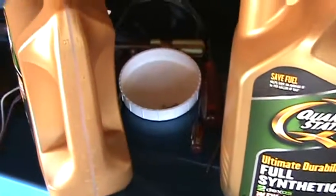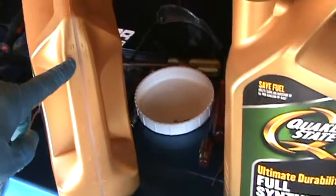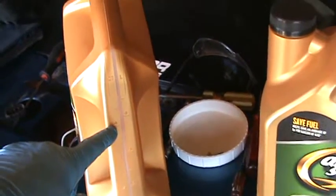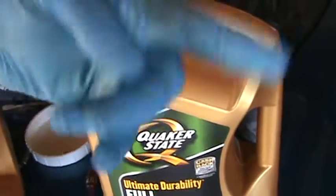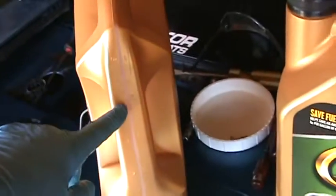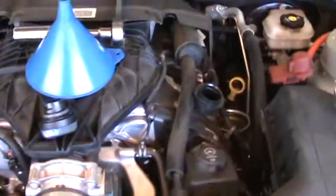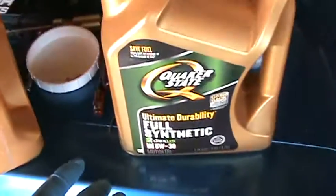I buy oil in five-quart containers. This engine takes six quarts, so I put one quart in first, then add five more. I use full synthetic even though it calls for synthetic blend.